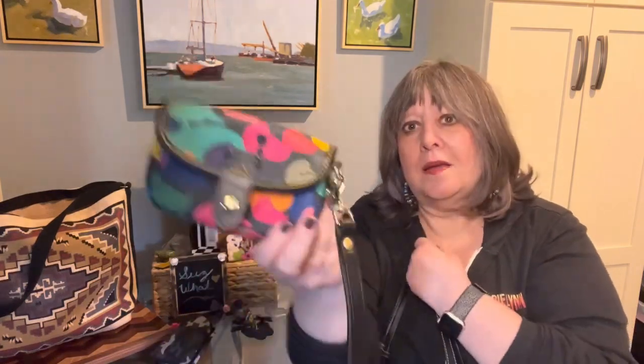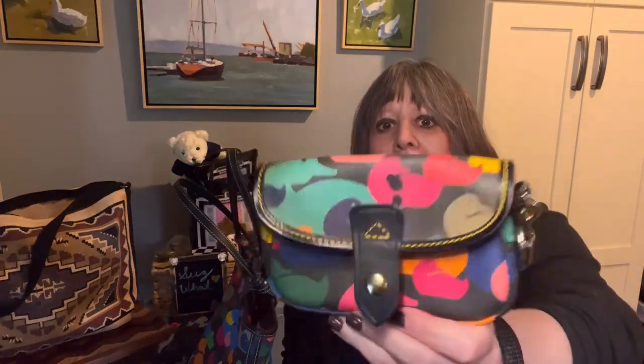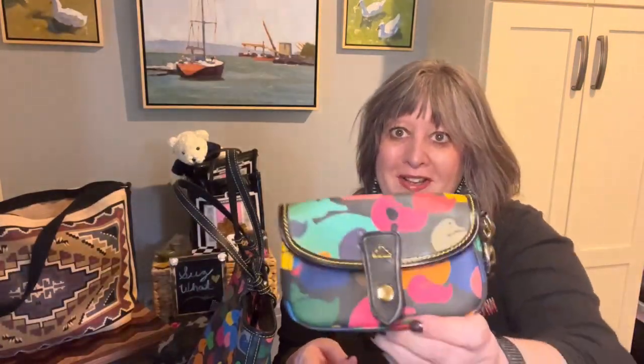It came with this great piece — it makes a really nice little extra pouch for your electronics or your sunglasses. There's also a super cute wristlet with a removable strap, also in the Wonder Ducks pattern.